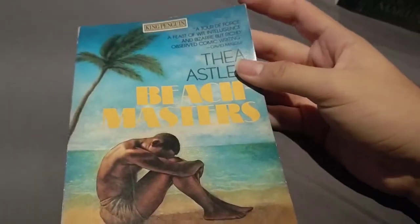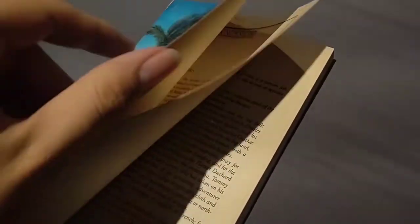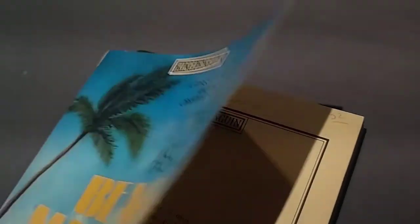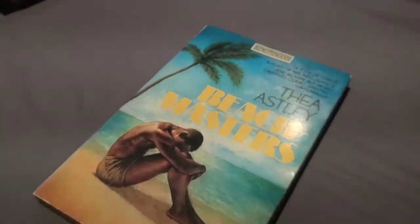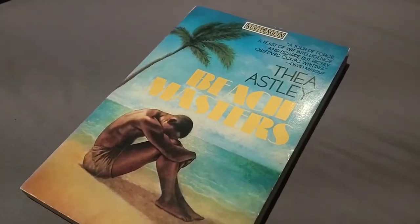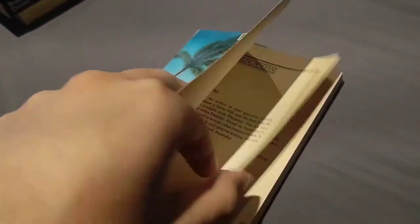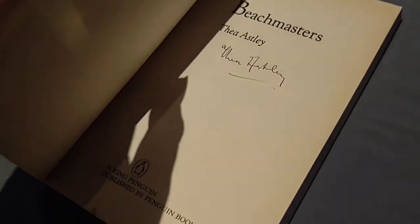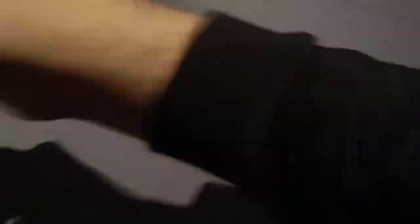And Beach Masters was $3.50. One thing I forgot to mention about Beach Masters: you can see it's signed by the author. I didn't even know it — I took it up to the lady at the checkout and she said it's signed by the author. And she proceeded to show me this page here. Apparently it is. So this might be worth some money — probably not. But anyway, $3.50 for that.